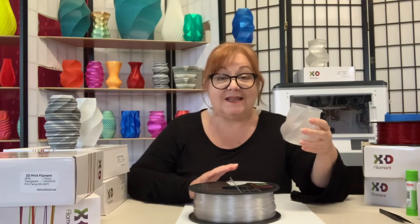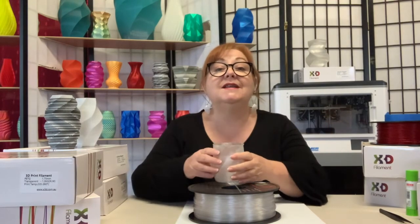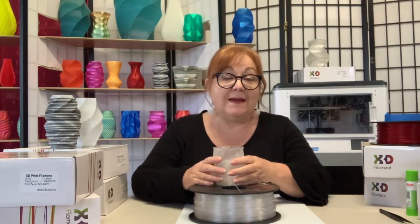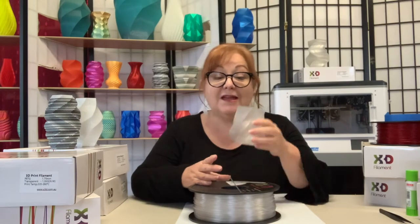Check out X3D's Pro-PETG filament at x3d.com.au and enjoy the flexibility that PETG has to offer. Cheers for now.